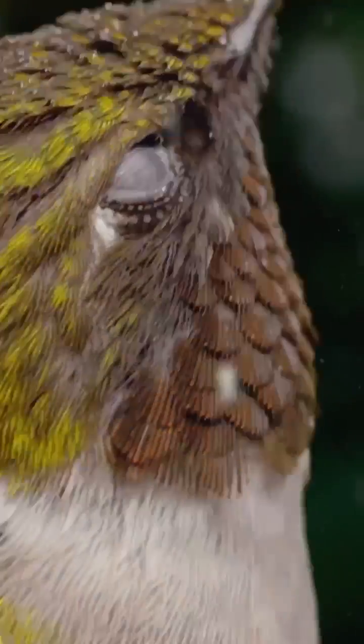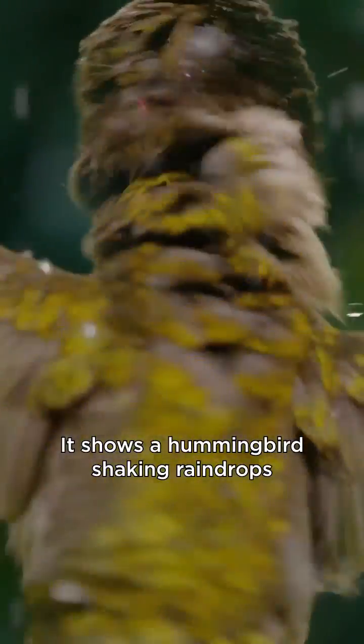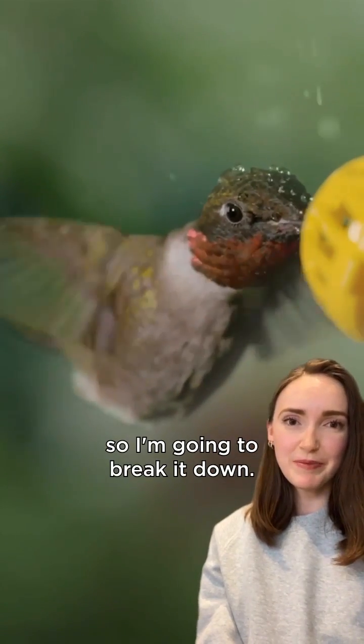How do you shoot something like this? This is a scene from the documentary Wild Canadian Weather Rain. It shows a hummingbird shaking raindrops off its feathers in ultra slow motion. A lot of you asked how this was shot, so I'm going to break it down.